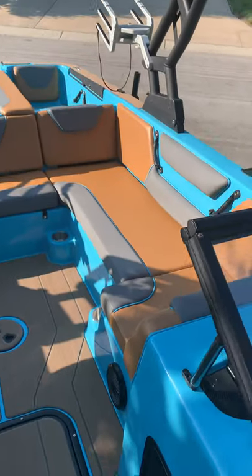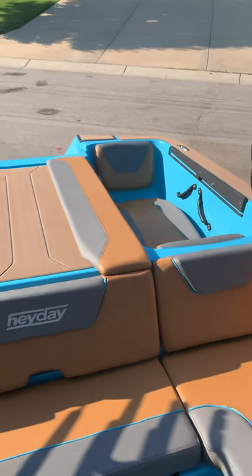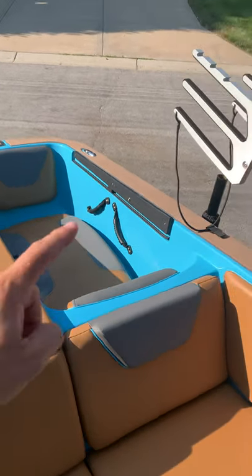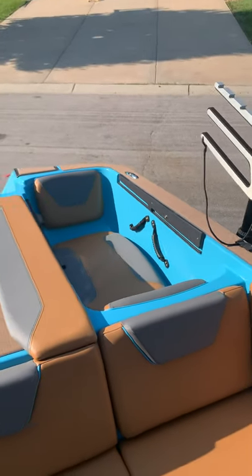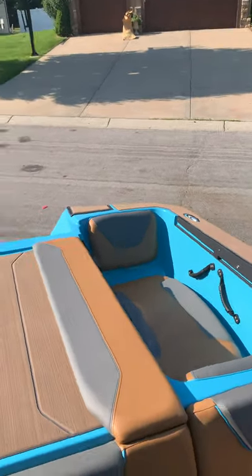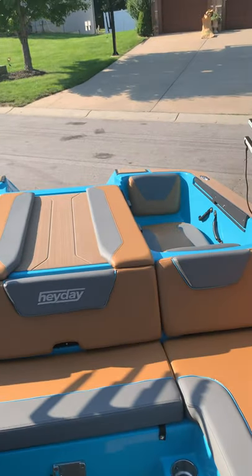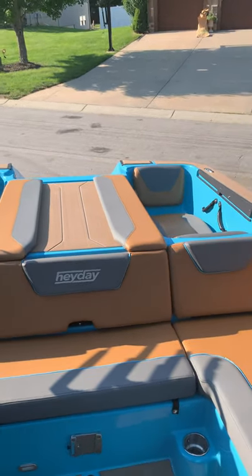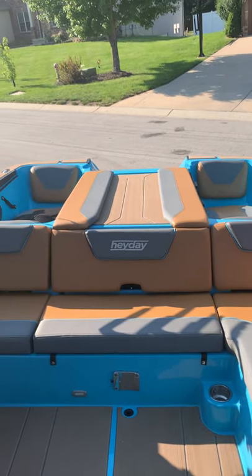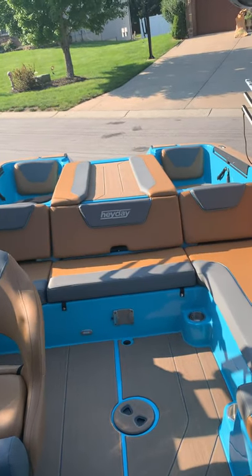The seating is another thing people complain about. We haven't had issues with it. What people don't like about the jacuzzi seats is that once you're in, you can't move around. What I like is that when you're sitting there facing each other, you can actually have a conversation — unlike flat seats where it's hard to face each other. This boat is really designed for wakeboarding and wake surfing; it's not really a cruising boat.